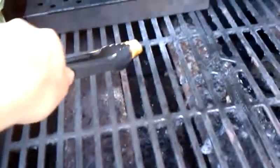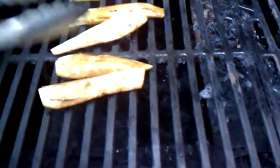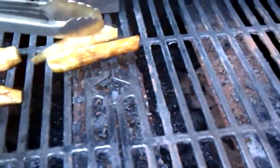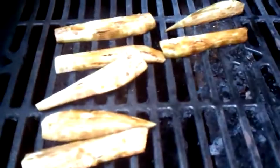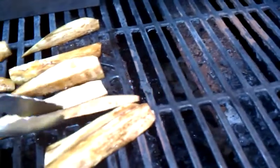The grill is on low and we literally just take each piece and stick it perpendicular on the grill grate. The key here is you want everything on low — you don't want to burn these guys. Make sure they are all separated.